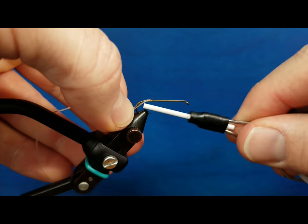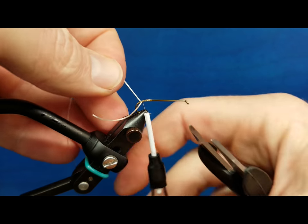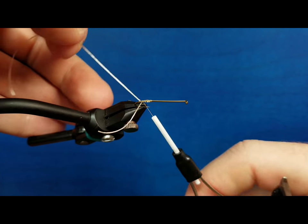All I have to do is stick the nose of my bobbin in, walk it back, and I'm going to get a piece of that tail fiber on each side of the hook shank set up the way that I want it to.